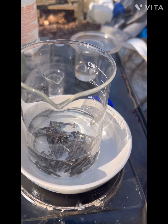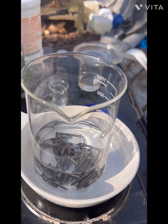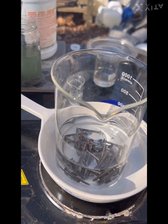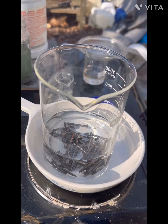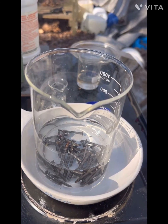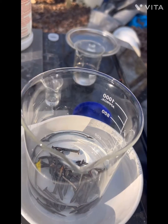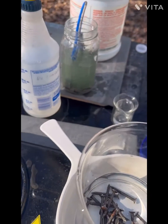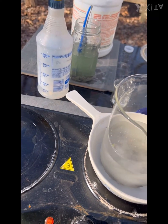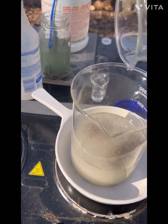Here we are again — iron sulfate revisited, number three. This is 300 milliliters of water and 100 grams of nails. We're going to put on our safety goggles and add this sulfuric acid — it's 100 milliliters. We're going to do that real slow. There you go, a little bit of a reaction there.